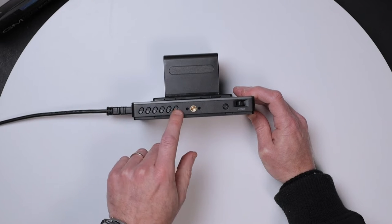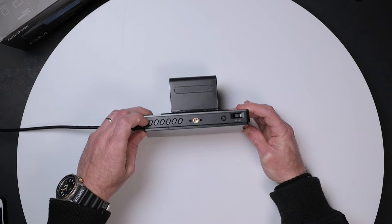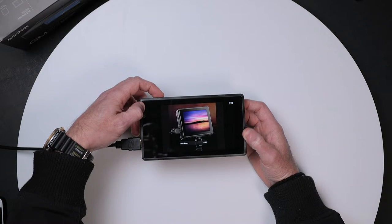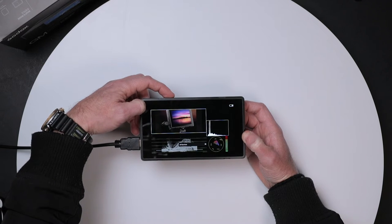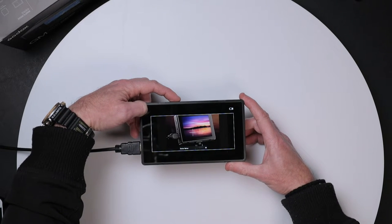Another thing I love about this monitor is the shortcut buttons F1 through F6 - none of my Fewworld monitors have this feature. With the touchscreen I can assign shortcuts to the top buttons. For example: F1 is focus assist, F2 is zebra, F3 is video aspect, F4 is markers, F5 is all waveforms - you can set it to vectorscope or waveform alone - and F6 is the center marker.